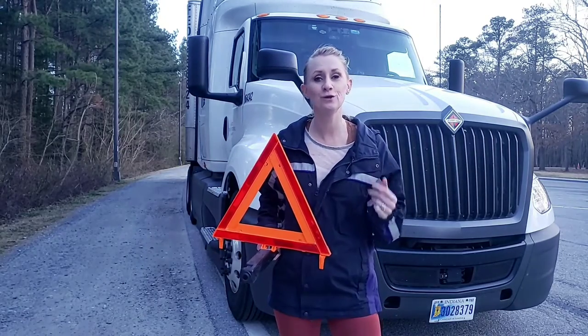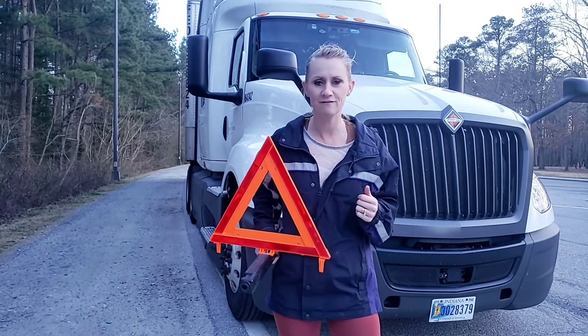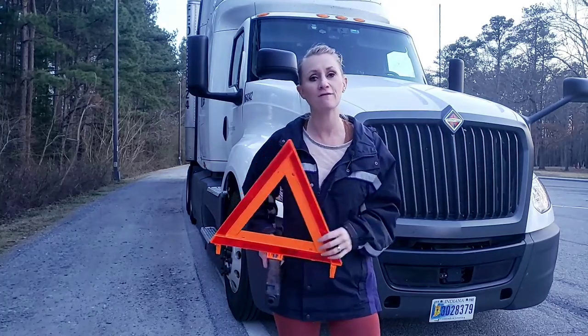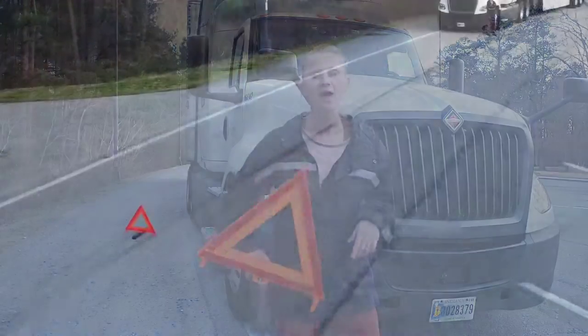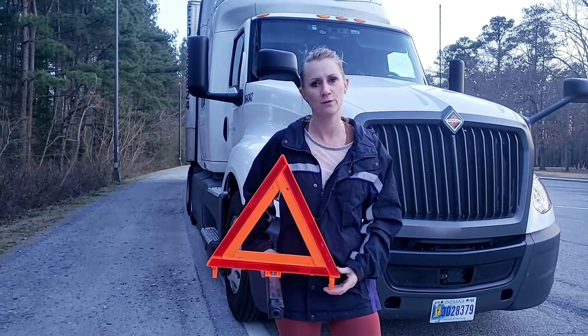Now if you're on a road that has two-way traffic, you want to place your first triangle behind you at 10 feet, your second triangle 100 feet after that, and then put one out in front of you — way out there — at a hundred feet in front of you, so oncoming traffic can see that there's something on the shoulder or in the roadway.